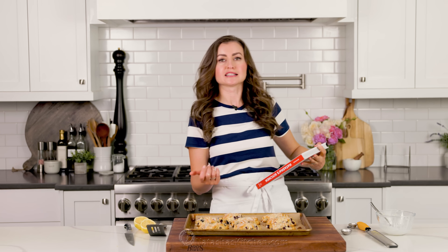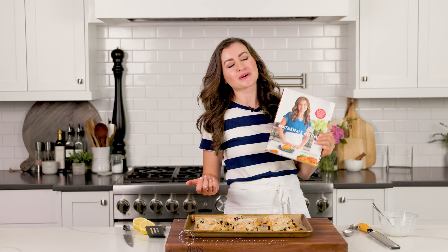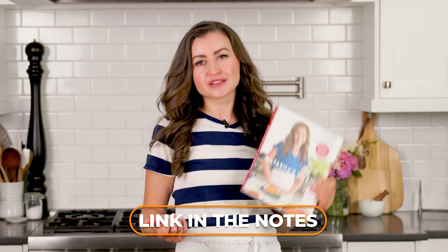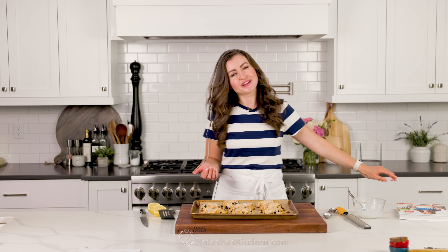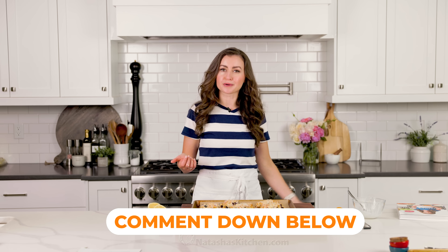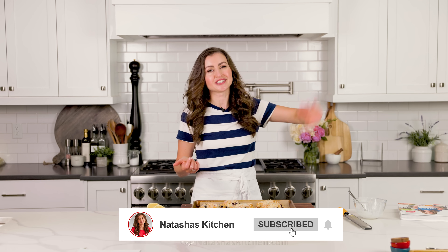I'm going to do this one-handed because I still have glaze all over the other hand. Our new book is out for order — I will leave a link in the notes. It has a really good dessert section with lots of brand new recipes I haven't shared anywhere else. Let me know where you spotted Sharky in the video, and if you have any recipe requests, I would love to hear from you. We'll see you in the next episode of Natasha's Kitchen.